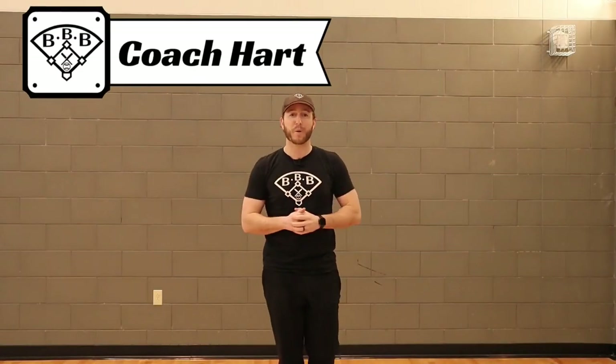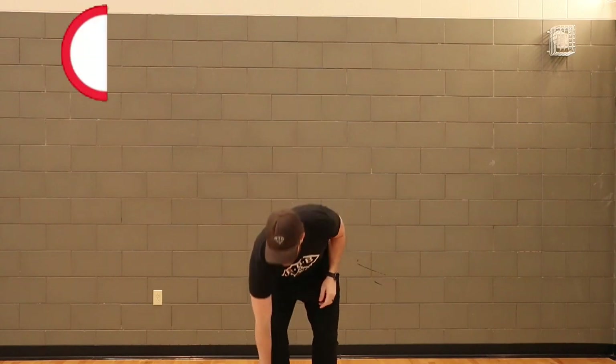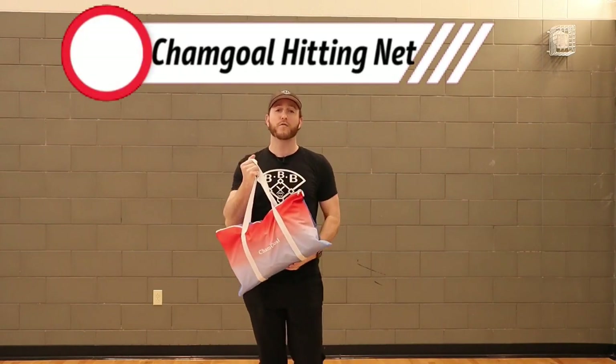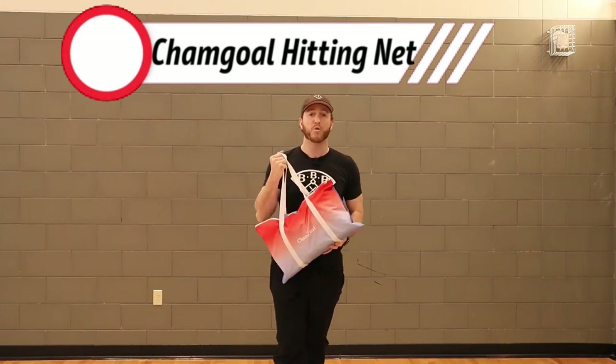Hey team, welcome to Building Better Baseball. This is going to be a different kind of video — it's not going to be a bullpen bulletin, it's not going to be a BBB timeout or anything like that. This is going to be my first product review on this channel, so I'm super excited to bring you this review. We are reviewing today the Sham Goal Hitting Net.